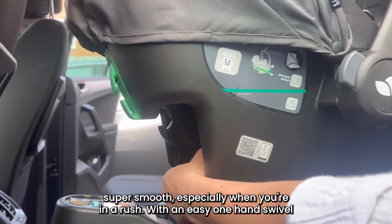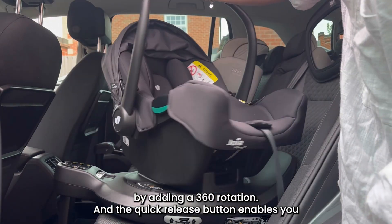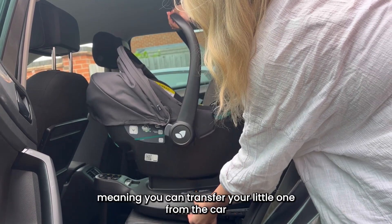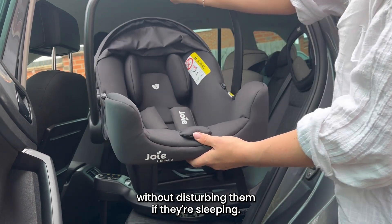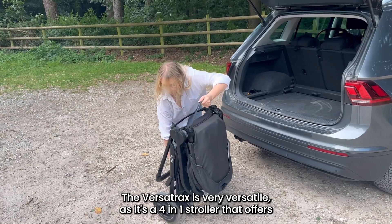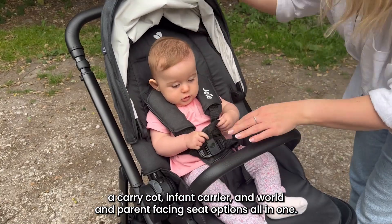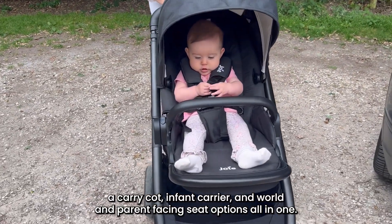With an easy one-hand swivel, the iBase Encore turns into a spinning seat with 360 rotation, and the quick release button enables you to pop the infant carrier on and off in one second, meaning you can transfer your little one from the car without disturbing them if they're sleeping. Now we've arrived for our day out, so let's get Ella into the pushchair. The Versatrax is very versatile as it's a four-in-one stroller that offers a carry cot, infant carrier, and world and parent-facing seat options all in one.